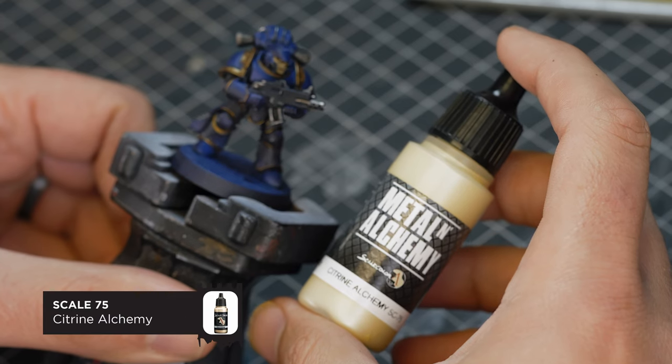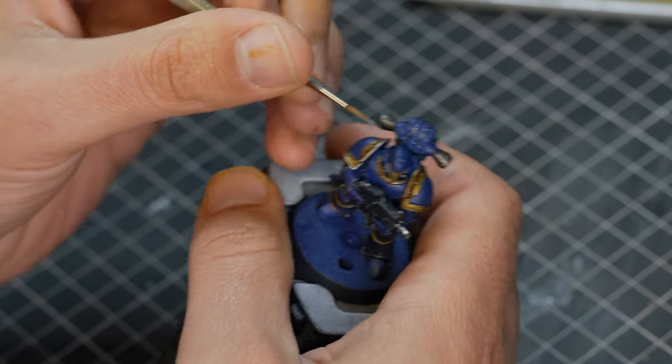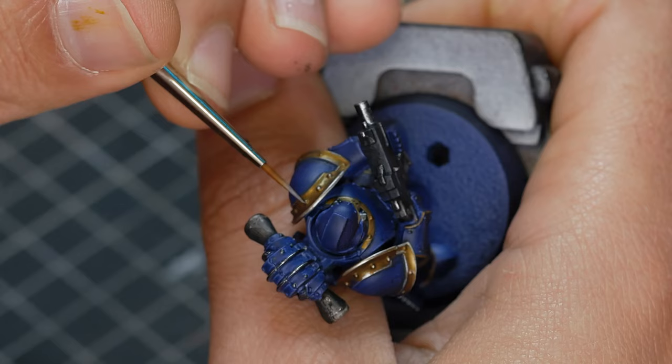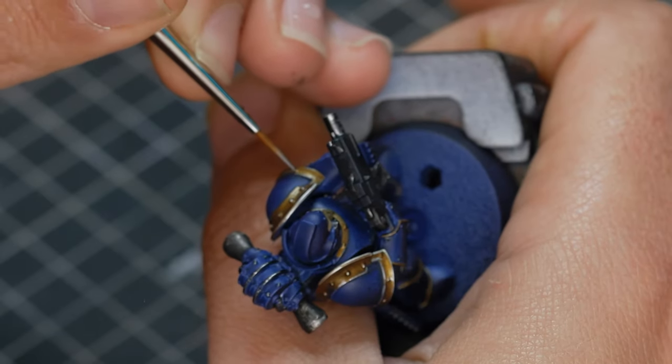For our first highlight, we're going to start with the golds. This colour is Scale 75 Citrine Alchemy. This is a very bright gold and it's going to be a pretty extreme highlight, but if we use it sparingly we can get a nice effect. I'm highlighting just the extreme sharp edges of the gold, along with all the rivets that appear on the gold trim on the shoulders.